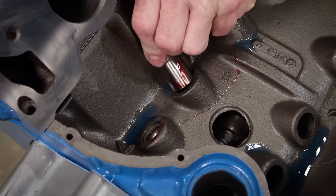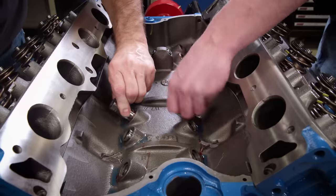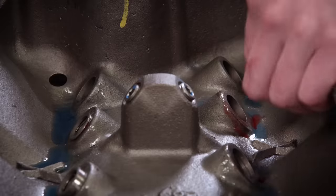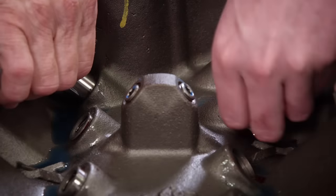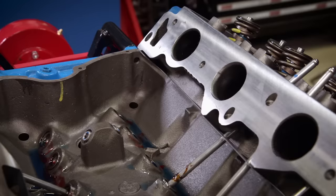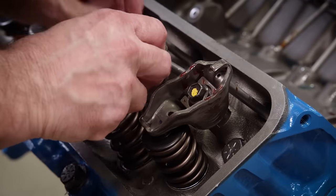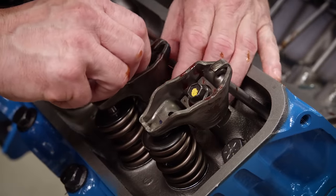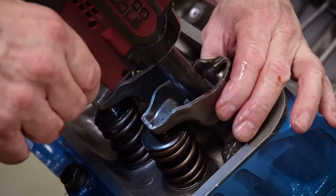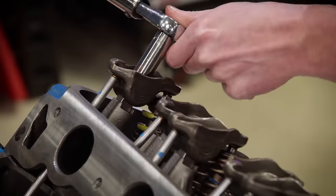After lubing the lifter bores, we slide in the stock replacement flat-tappet lifters. It's crucial that they can spin freely in the bores and that they have camshaft assembly lube on the bottom face. Stock OEM replacement pushrods are next. Pedestal-style non-adjustable stamped steel rocker arms came stock on the 460 — they have a 1.75 factory ratio and are torqued to 22 pound-feet.